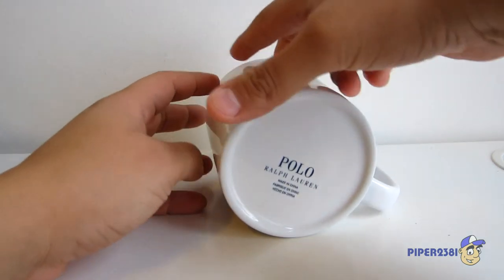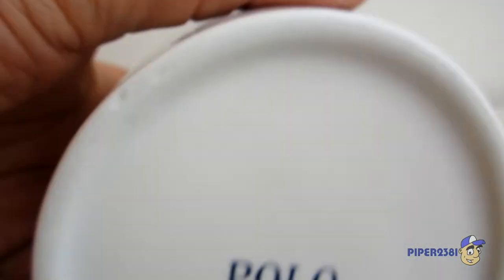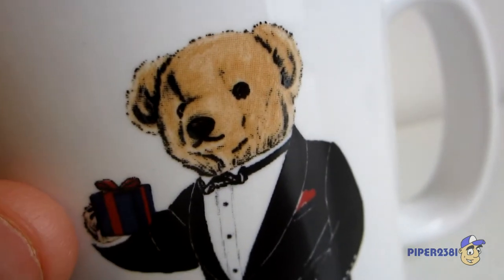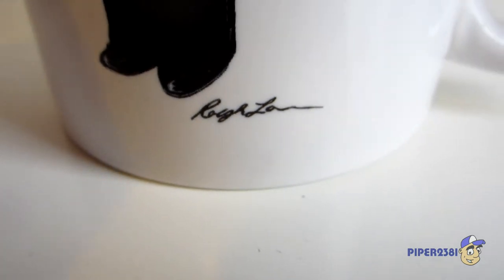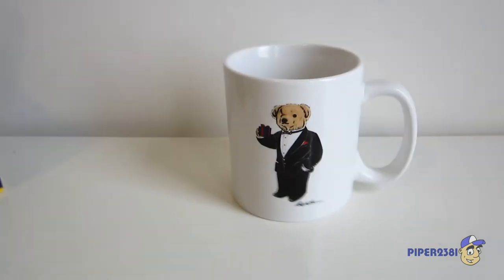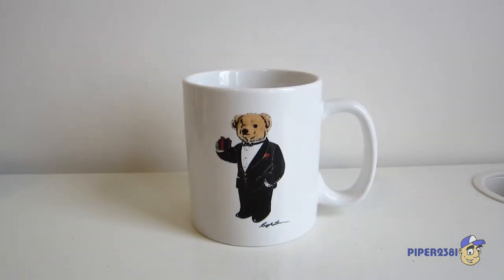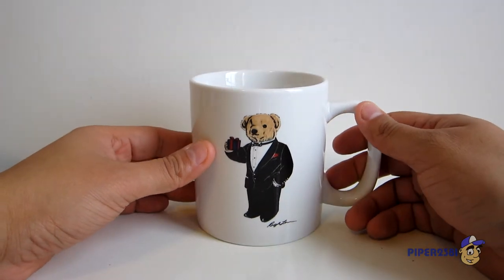Here's the bottom. And then the print of the teddy. And of course you have the Ralph Lauren signature right there. So again it's a very basic mug, but it's very classy. And I love it — and of course I love the little teddy.